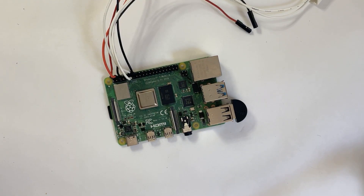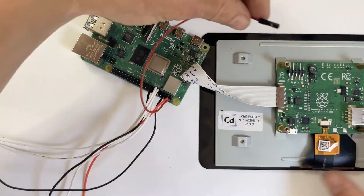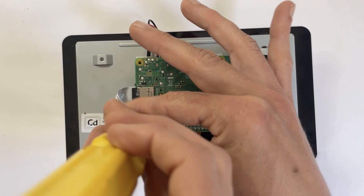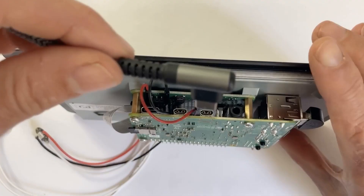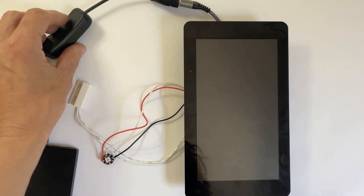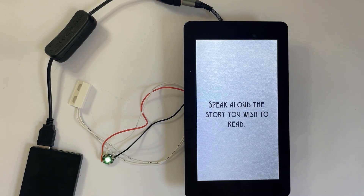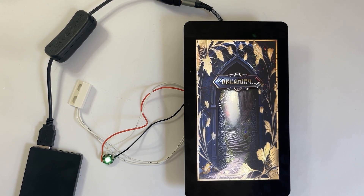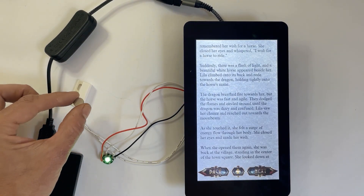Plug in your USB microphone, and then add the ribbon cable that attaches to your touchscreen. Plug in the power and ground wires from the Raspberry Pi to the touchscreen, and assemble it together. I screwed mine on upside down because it fits better inside the book that way. Test to make sure your reed switch is working by holding up a magnet to see if the screen goes to sleep.